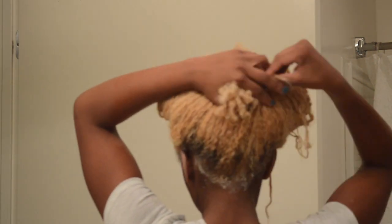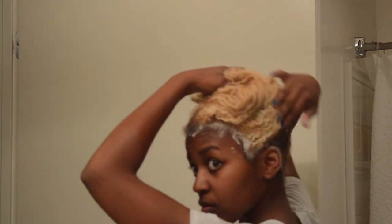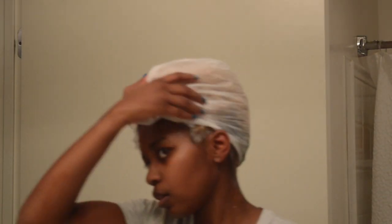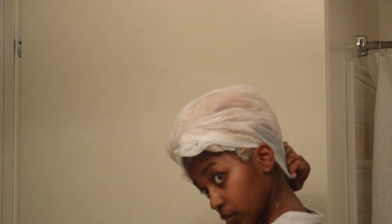Now my entire head is covered in the bleach mixture, and looking back I did miss a spot — right there, still darker on the right side of my head. I'll show you how I cleaned it up. I'm going to go with this Dollar Tree bag, and that was another mistake, because as you'll see it has green dye on it. I would use a real cap or just a plain white cap — nothing with any color on it.